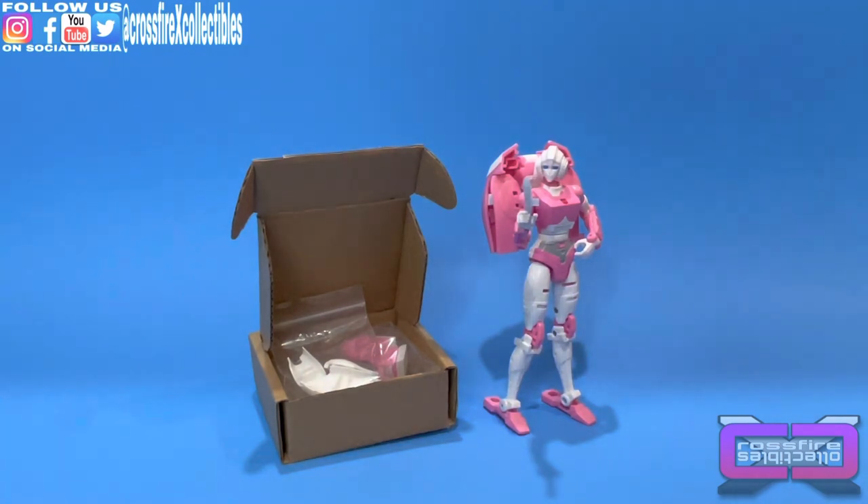This upgrade kit gives you more of a G1 feel. It has some fillings for the back of her legs, upgraded backpacks so you don't have the giant piece of car, and it comes with an extra gun. Some assembly and disassembly is required and it can be a little bit of a pain. In this video I'm going to show you how to do that, and I'll try to show you some instructions from the seller while we do that.